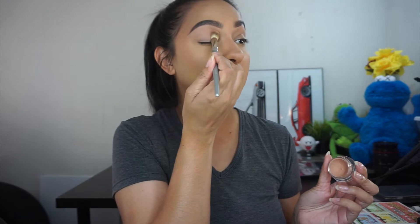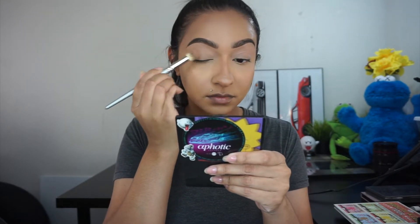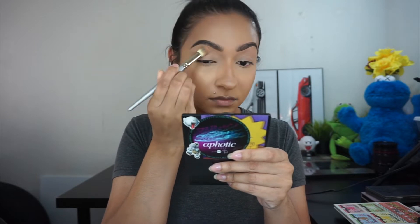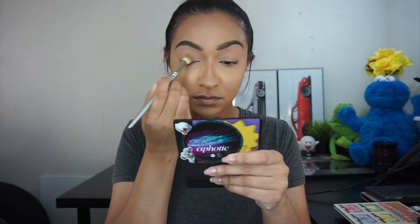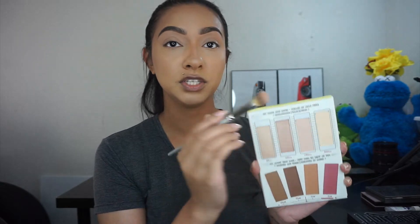I'm going to prime my eyes with Max Factor laying low pain pot. I'm also trying a new contour and highlight palette — this is from the Bomb — and I'm going to set my lids with the 250hz color.